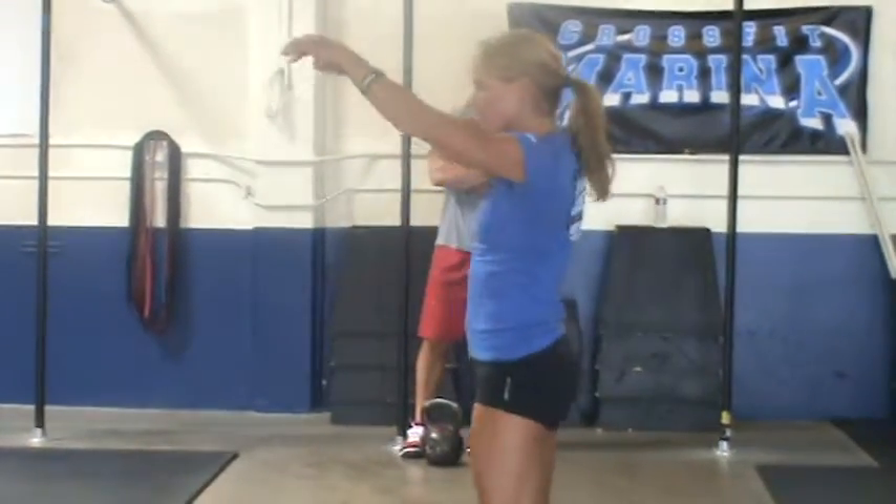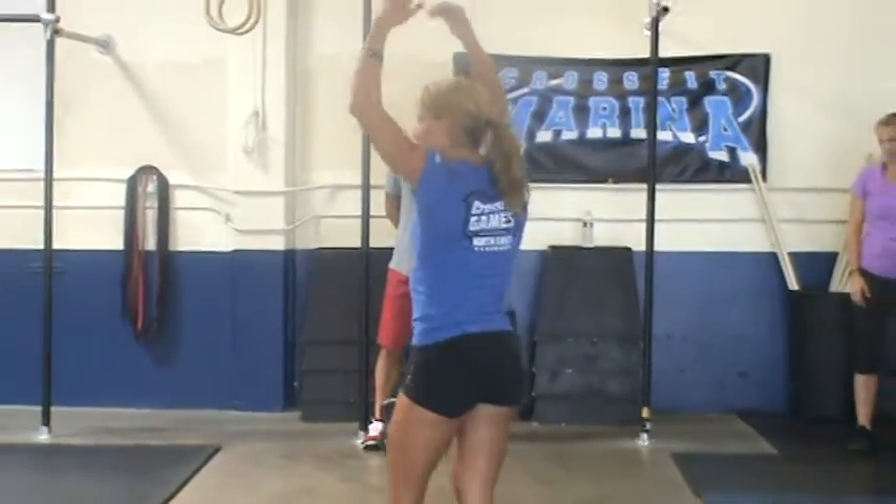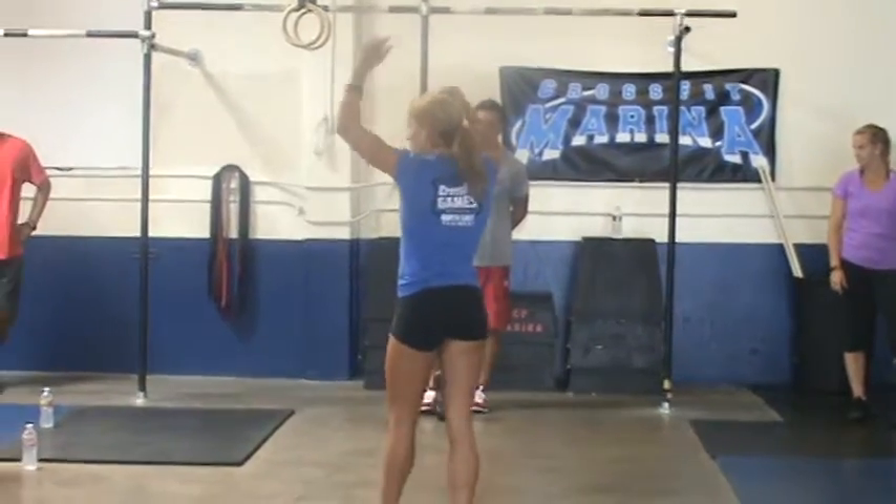Sometimes you'll see somebody, especially when they're going heavy, do a few warm-up swings where they don't get it really high. And then eventually by the third swing it usually ends up where they need it to stay.